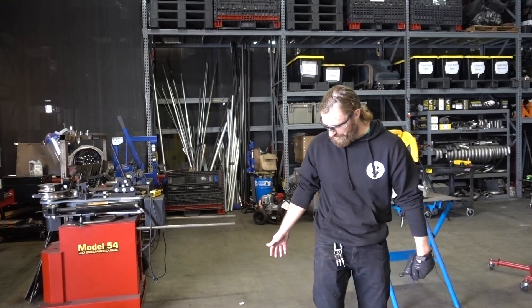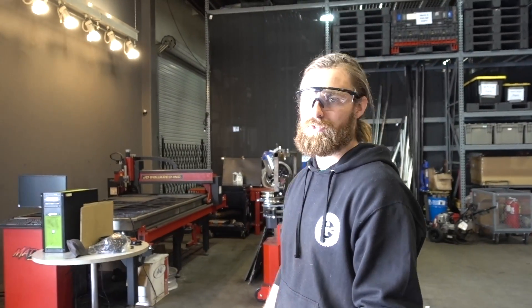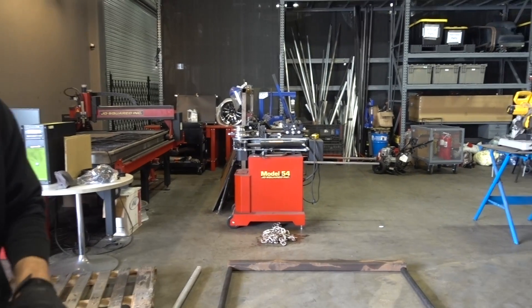My next step is to clean this all up, weld it, and then I'll grab you for the bending. Old Model 54 ready to go, bud.